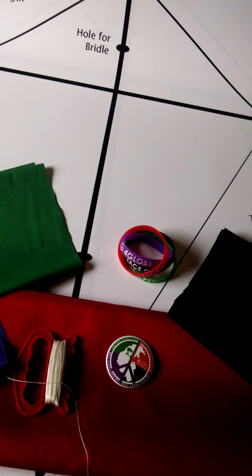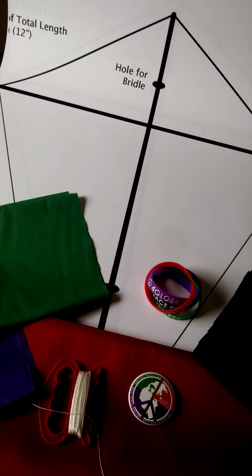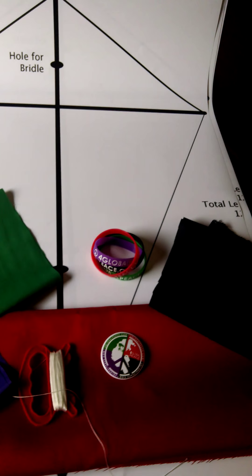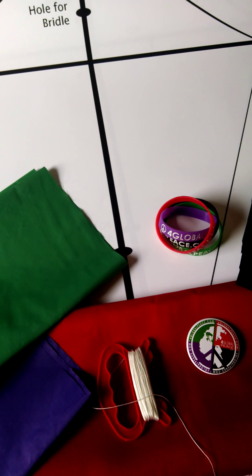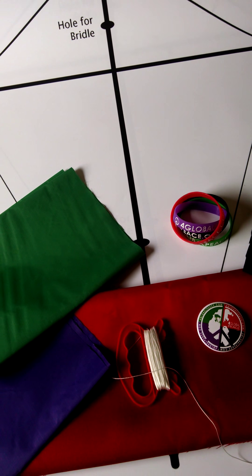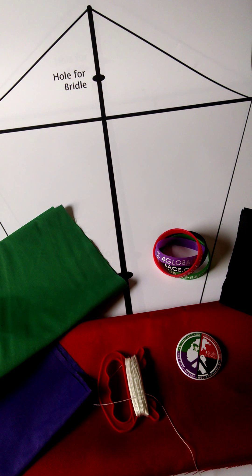What I did was I Googled the template for a diamond kite and shot the email over to Office Max — thank you Office Max for helping us. They were able to print it up on a full poster-size printout.